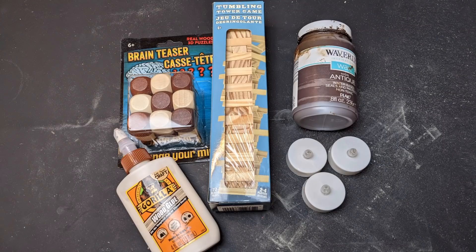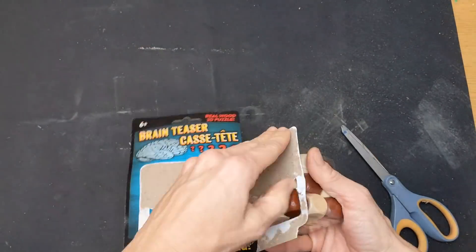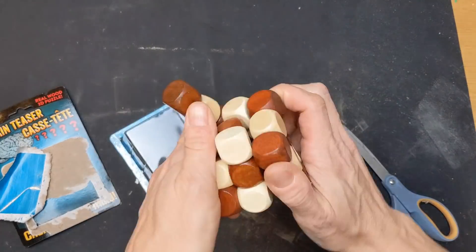Gift number one can be made with this wooden bead brain teaser game and some tumbling tower blocks from Dollar Tree. We're also going to use Gorilla Wood Glue. This is a decor item that could be made for yourself or given as a gift.